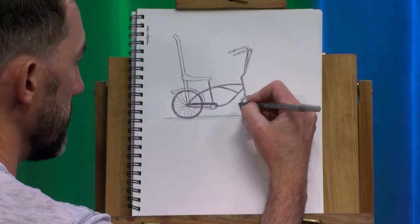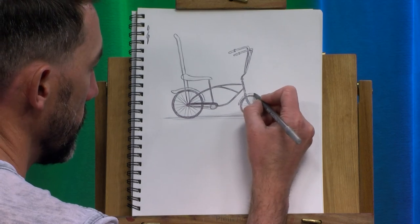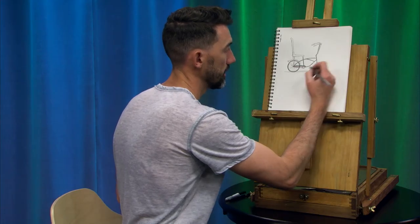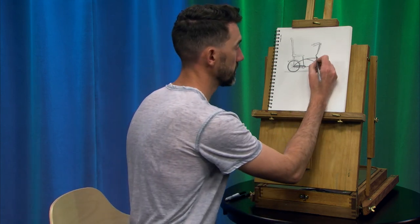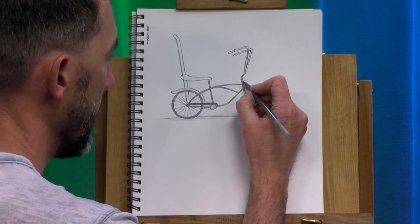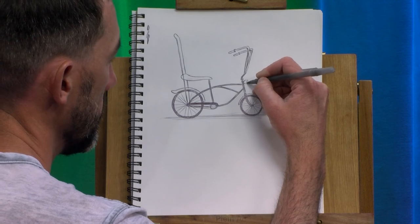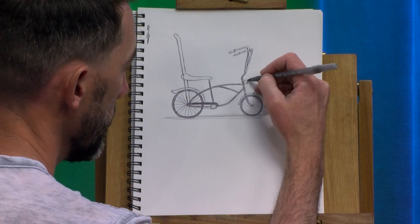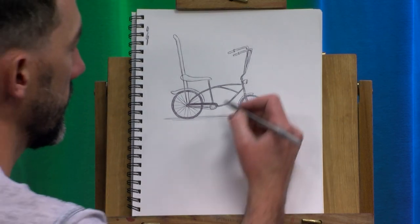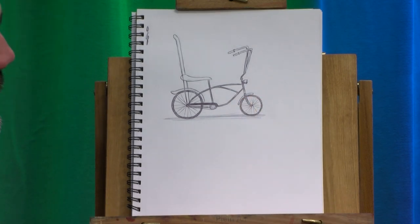You know what I forgot — a fender on the front wheel. So I'm going to add that really quick before we wrap up. And sometimes these old bikes even had a headlight on the front to really make you look official. So maybe we'll add that real quick — that's basically just a stretched out letter C with a smooshed zero or O attached to it. And then I'm just going to shade the bottom real quick. Kind of like that. And there is our old school Schwinn.